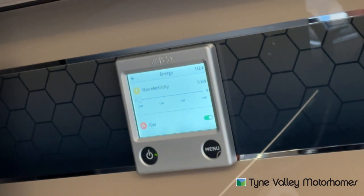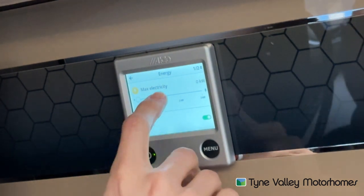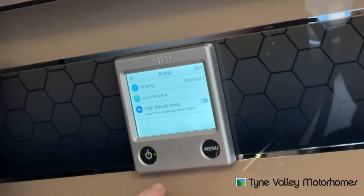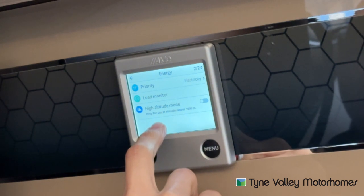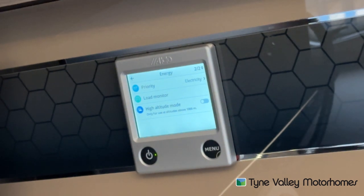Make sure the gas is turned on. Or if you're away in the winter and you're wanting to warm the vehicle up quicker, selecting electric and gas together will reduce the time it takes to heat the vehicle. Scrolling down, the priority is electric. You've got high-altitude mode — this is only for use at altitudes over 1,000 metres. If you're quite high up in the mountains or somewhere abroad over 1,000 metres above sea level, turn this on; it just allows the heating system to work a little bit better because there's less oxygen higher up.